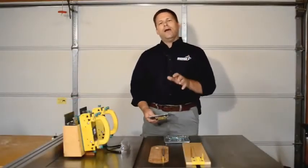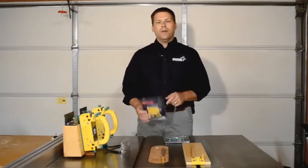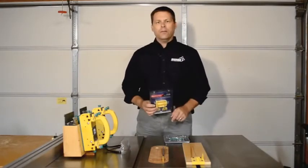Hey, Ralph here from Microjig. Today I'm going to take you step-by-step through installing an MJ splitter on your table saw.